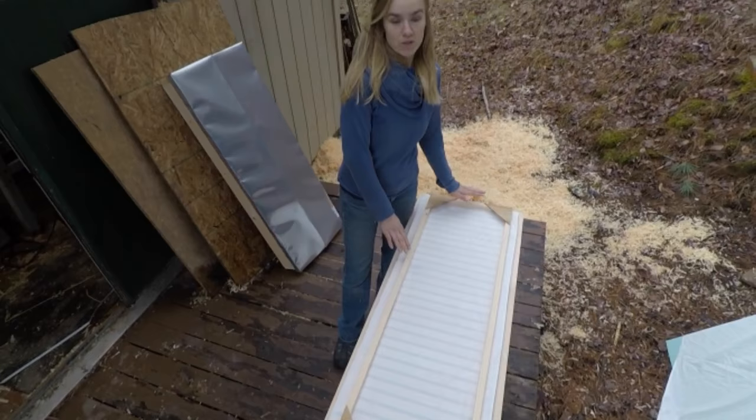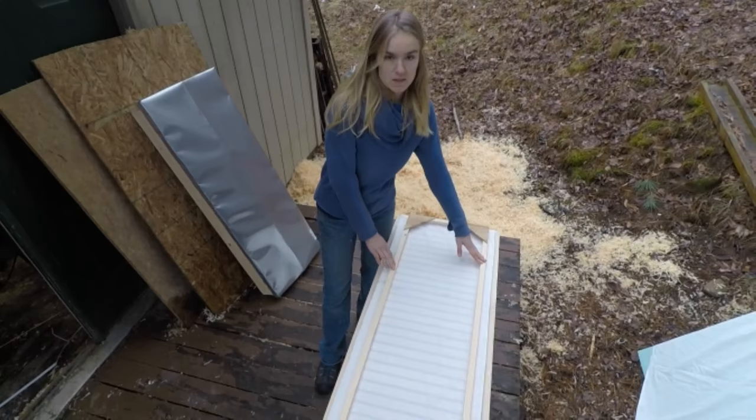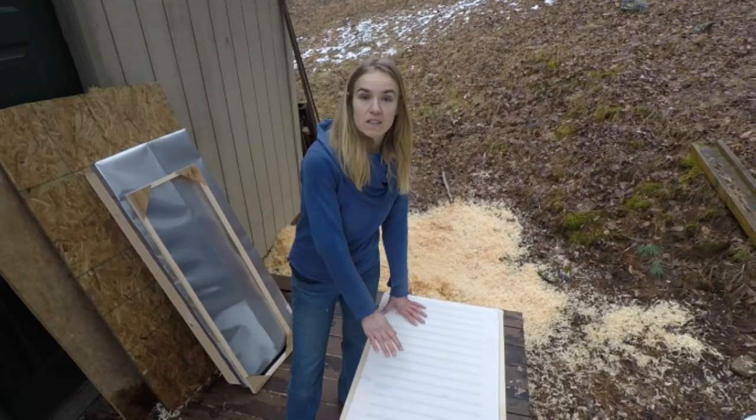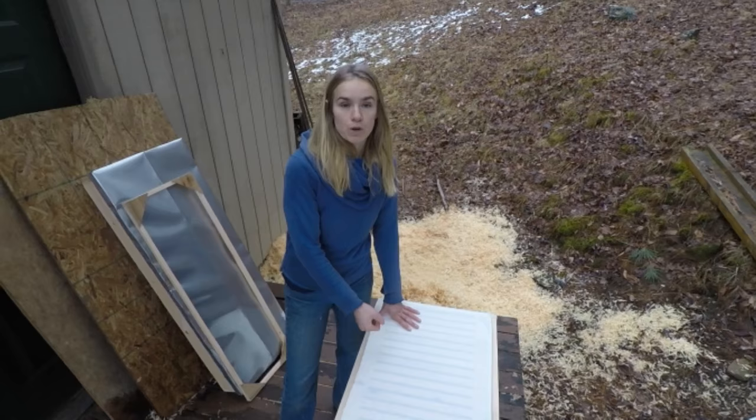Underneath the lid we have this frame — this is part of the feeding system that Tony is going to explain in a few minutes. The purpose of this sheet is to keep the bees inside the hive while still allowing ventilation and moisture to flow out of the hive.